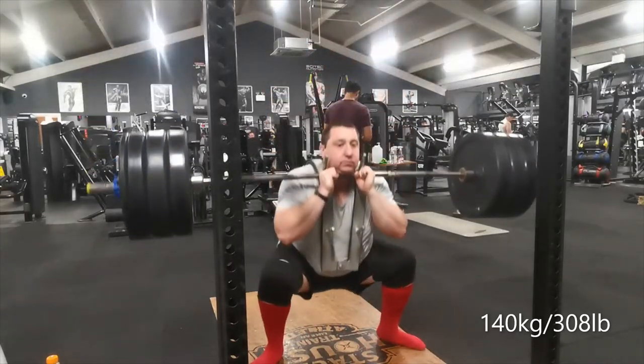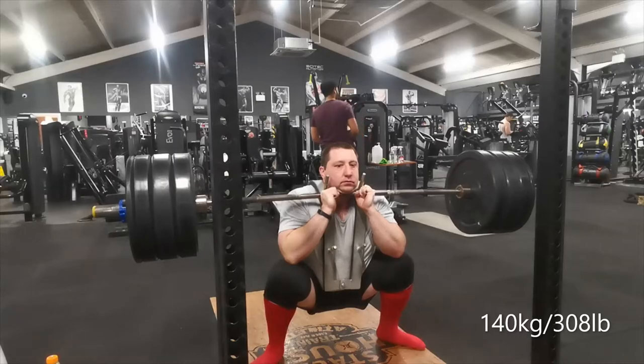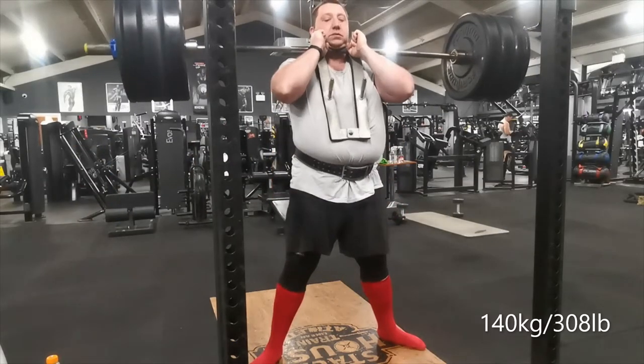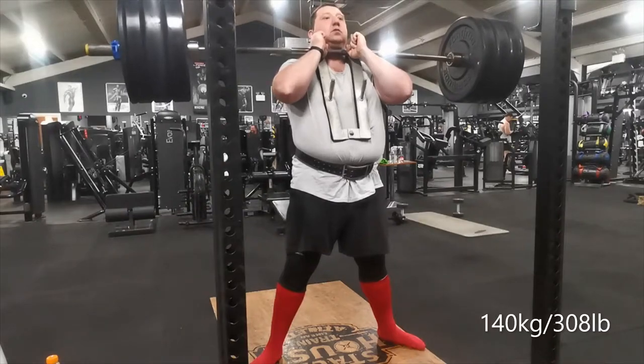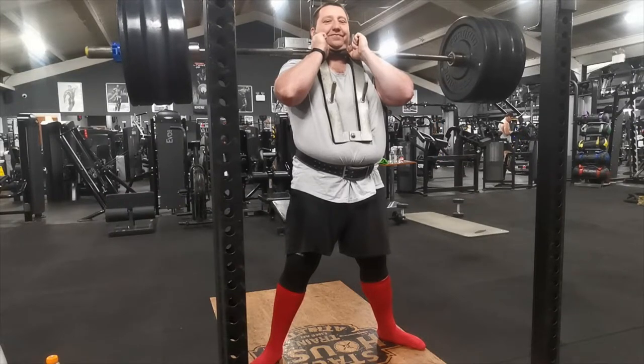Then I went for 140kg and I've got to admit I was really surprised with how easy it actually was. I was contemplating going a little bit higher but I thought no, I'll just leave it and do more next week. It's a really nice feeling to be able to walk away knowing you could have done more, and this was surprisingly easy to be honest.